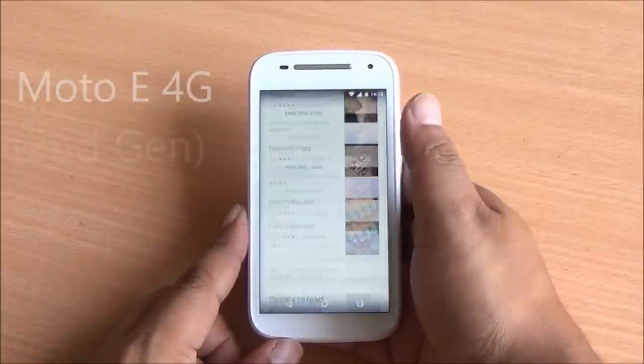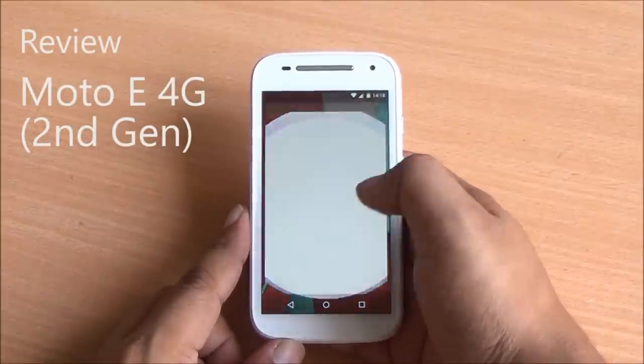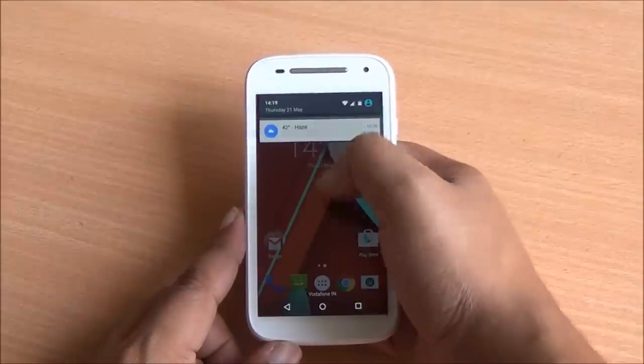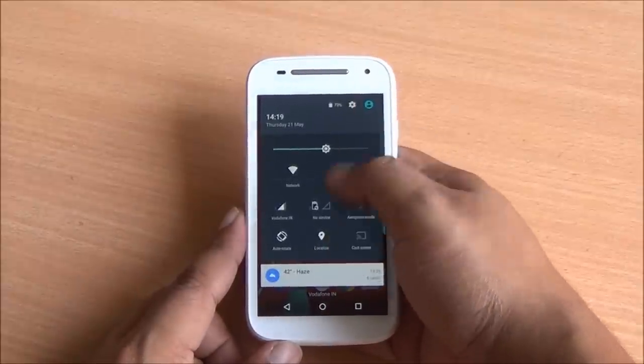Hi everyone, this is Abhinav from PhoneBunch and today we are going to review the Moto E 2nd Gen 2015 model. This is the 4G variant — we have already reviewed the 3G variant.